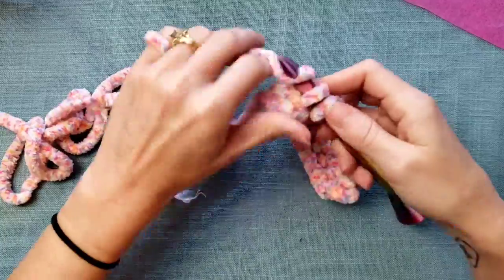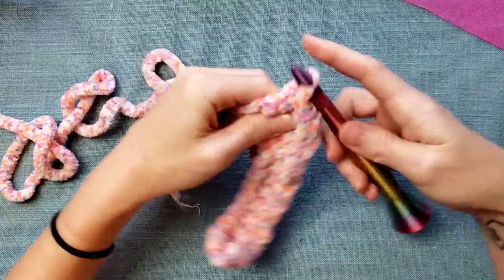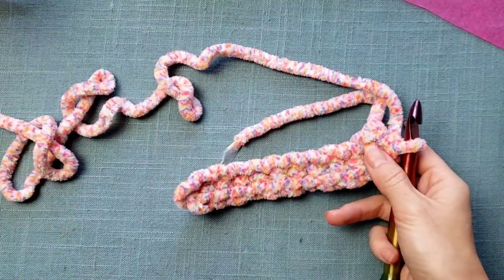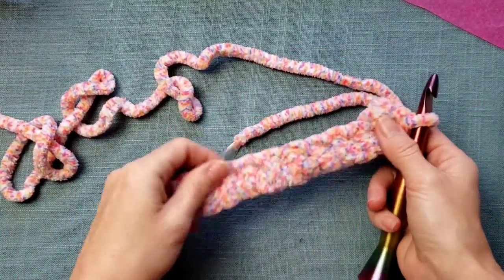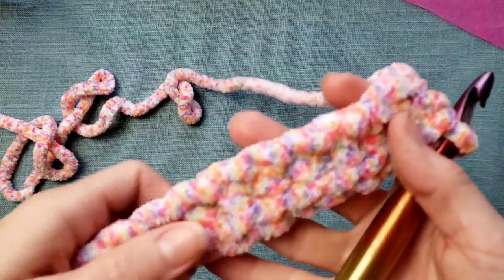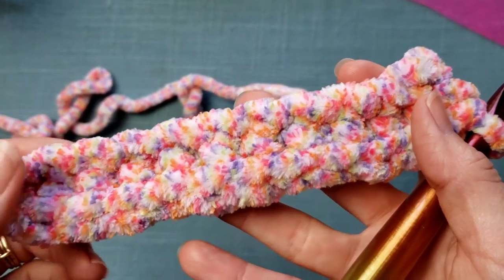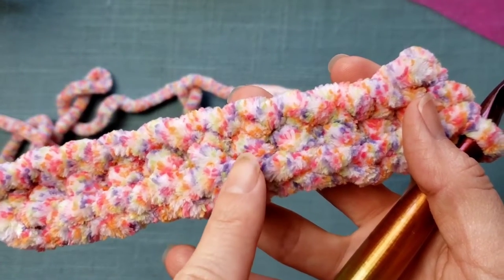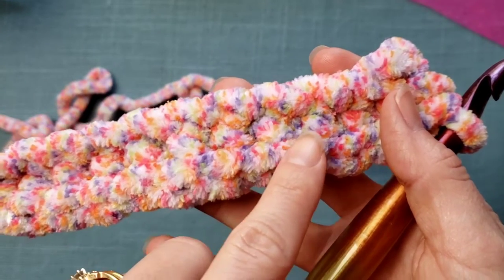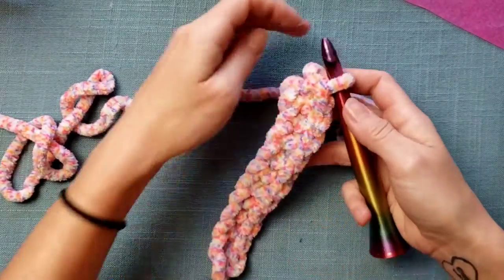This is the first row of single crochet — that's what that looks like. You can see here's a stitch, here's a stitch. You can kind of see that bump there for each stitch, but it can be difficult sometimes to see your stitches when you're working with this kind of yarn.